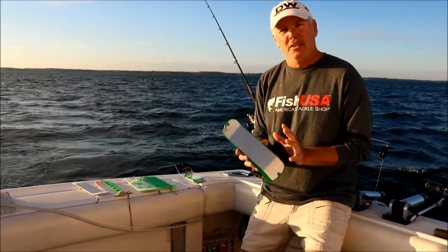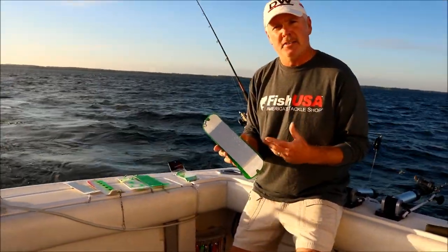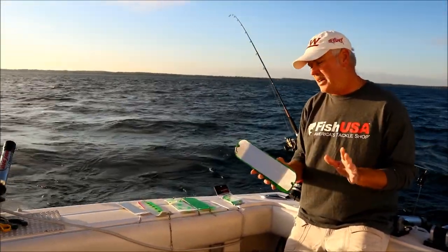You've got to remember these paddles do different things. The tighter through your downrigger weights, the more active they're going to be. The further back, the bigger rotation they're going to have, so you've got to understand that.